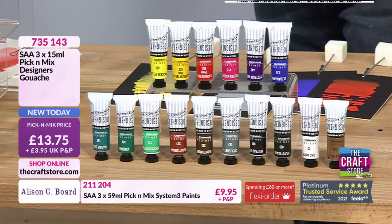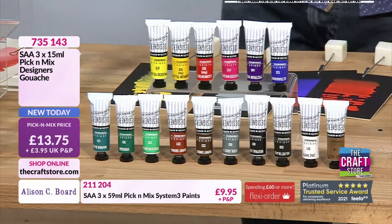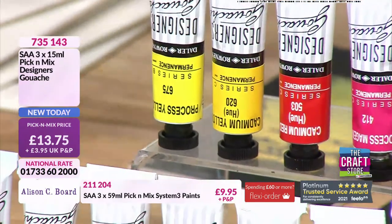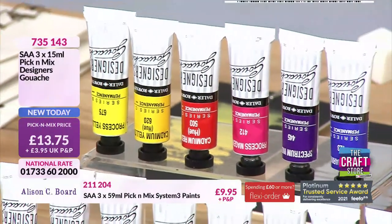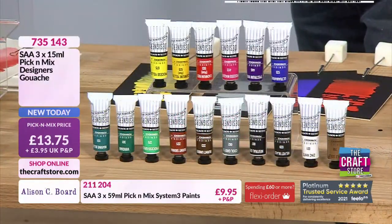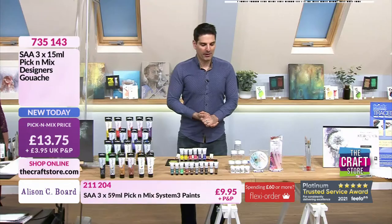When you consider you could go to your local art shop and pick up a tube — and these are artist quality. You go into your art store and a tube of paint that size could be £5, £6, £7 plus just for one tube. So the price of £13.75 from a company with real provenance — who were developing paints with Turner back in the day — is exceptional. Item number 735143.